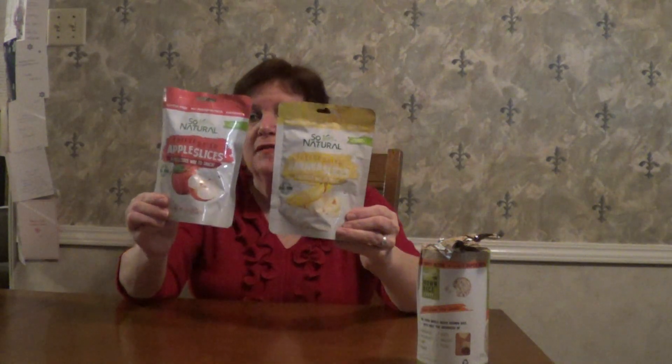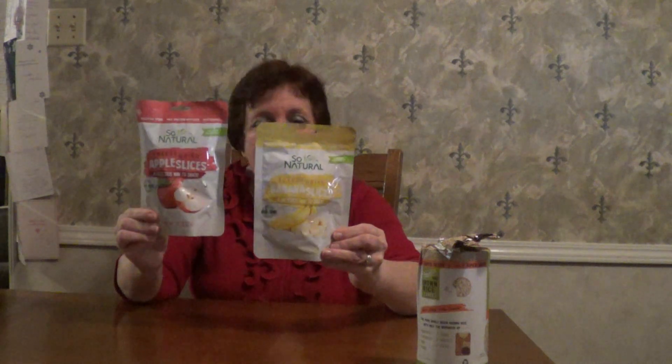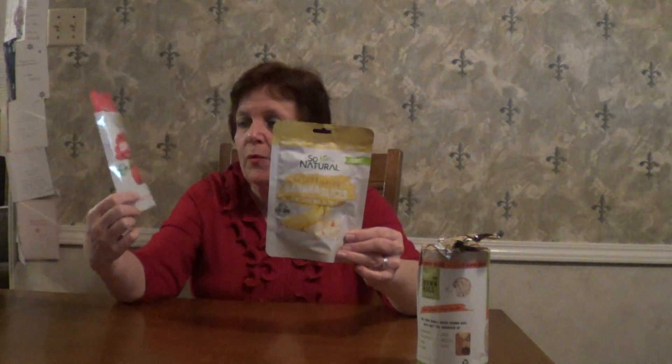This next one surprised me. I found some freeze-dried apple slices and freeze-dried banana slices. I looked at the ingredients — bananas, apples. There's nothing else added, no types of sugars or any preservatives. Now would it be better to eat a regular banana or apple? Probably. But if you're on a budget and can't afford a lot of produce and you want to incorporate some of these, I think that could be done. I may be doing some Dollar Tree meal planning to see what kind of meals I can make at a very minimal cost.